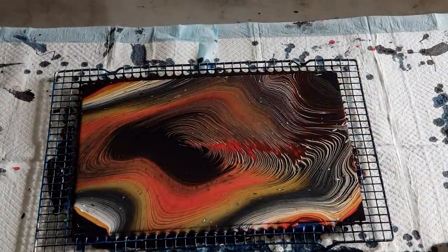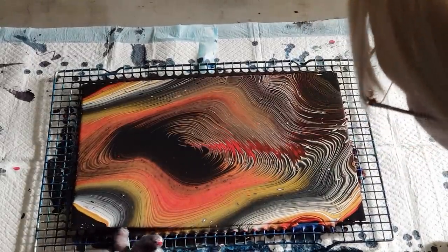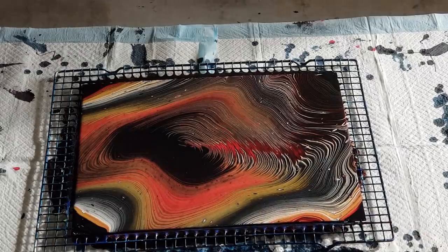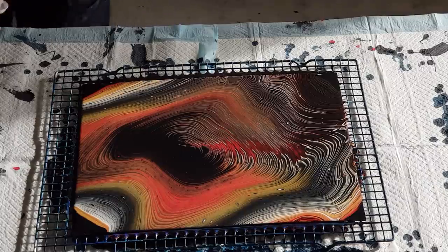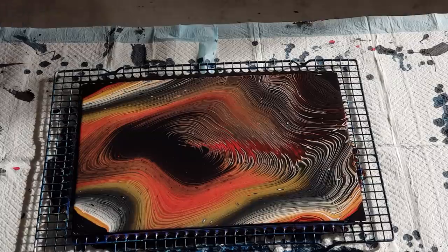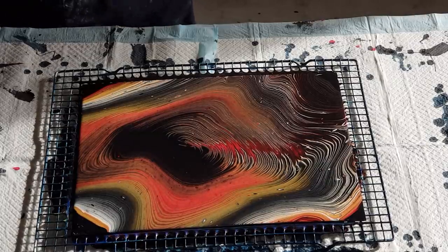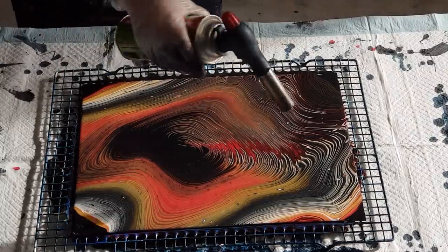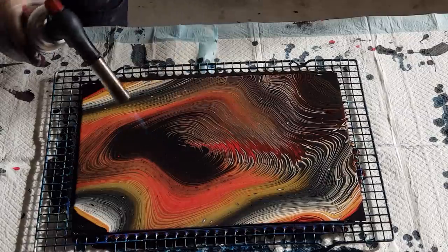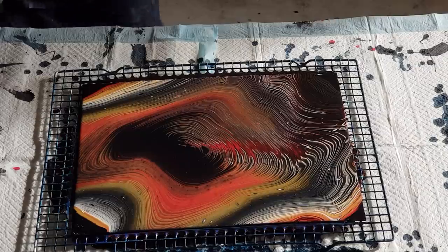I'll wipe my finger under here just to get the paint out from underneath the card. The paint sort of dripped onto the card a little bit so I just want to separate that. It's pretty early — I think it's only about 6:30, 7 o'clock in the morning and I don't have to start work till 11. So I thought I'd do a quick pour and then jump in the shower to wash any paint off.